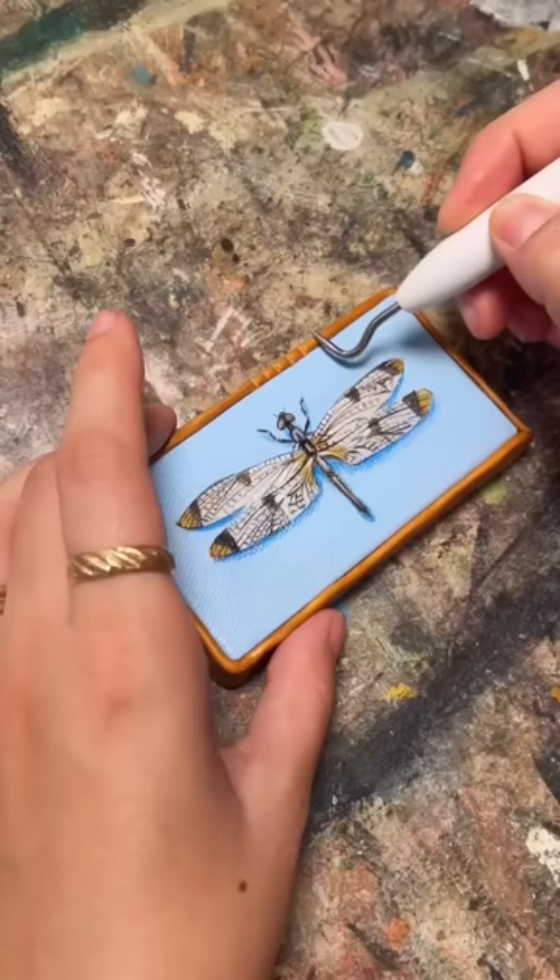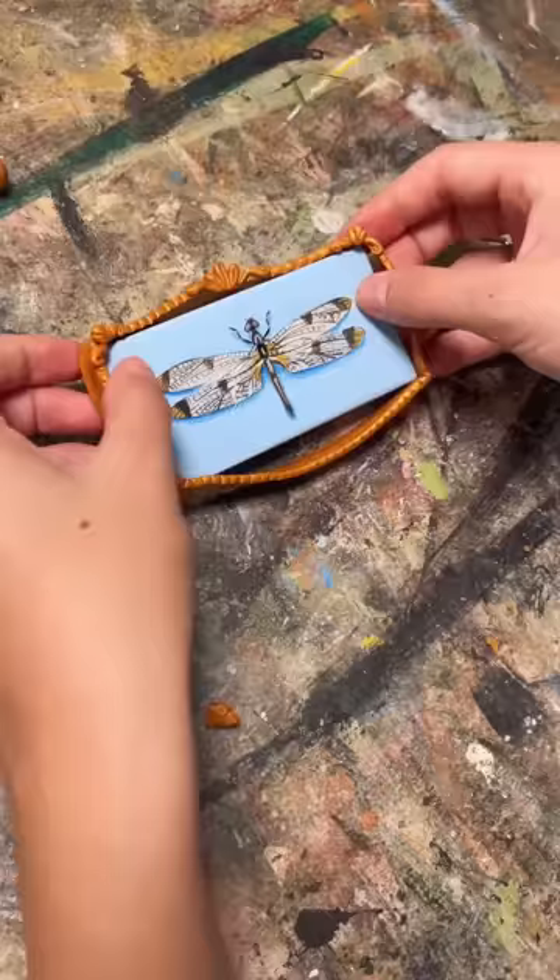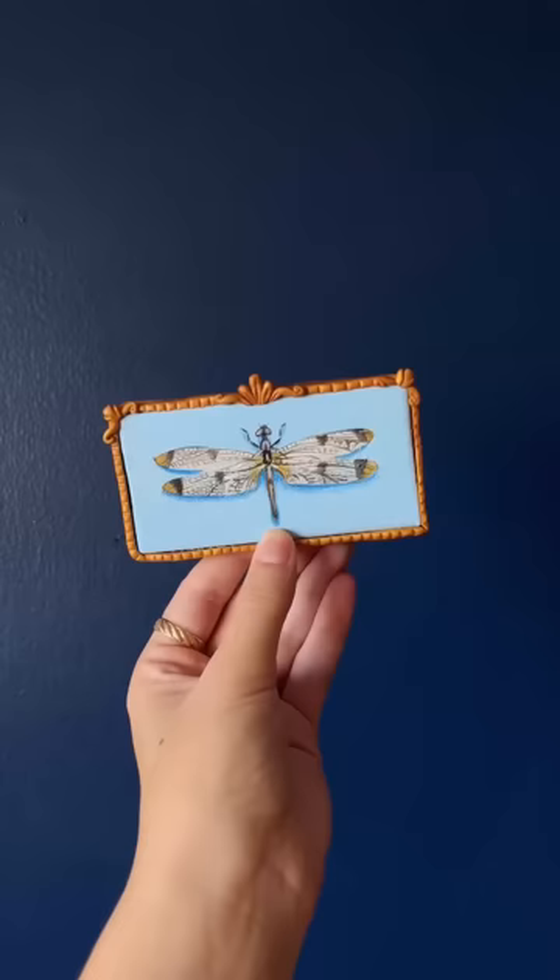As always I made the frame out of polymer clay and added a ton of tiny details to make it special. This has been such a fun series. Let me know what you think I should do next.